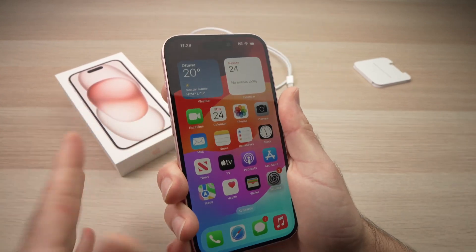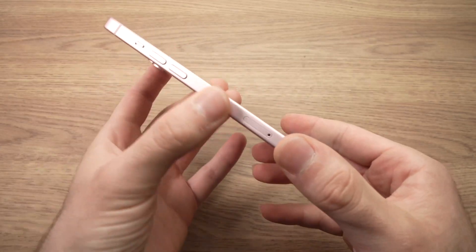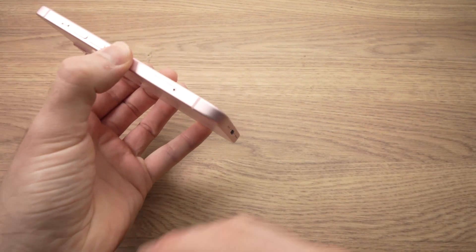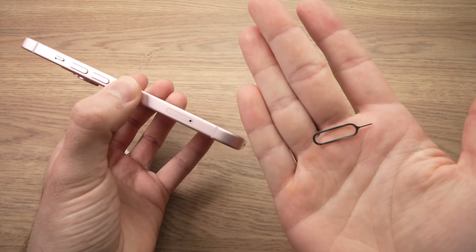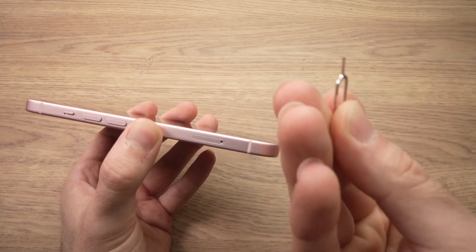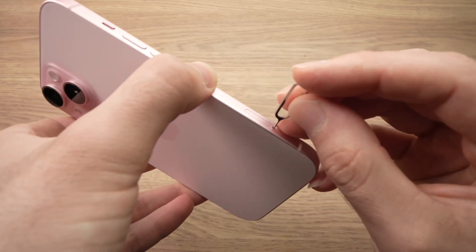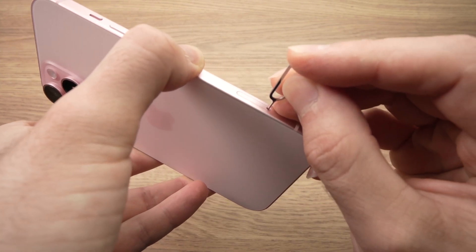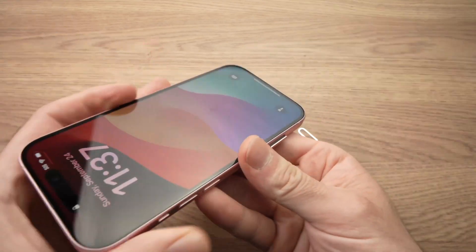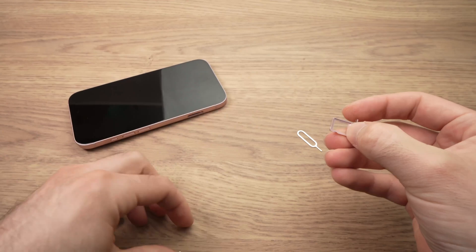Before you can make calls or use data, you need to install the SIM card. On the left side of the iPhone you have the SIM card tray — it's where the small hole is. In the box with your iPhone you should get a small metal SIM card eject tool. If you don't have one, you can use a paper clip or a needle. Insert it into the hole and apply a little pressure until the whole tray pops out. Then take it with your fingers.